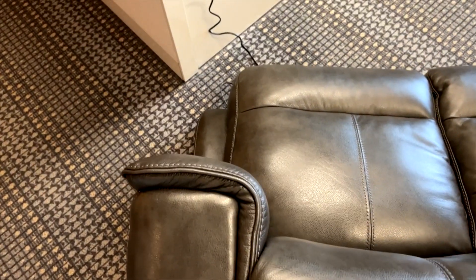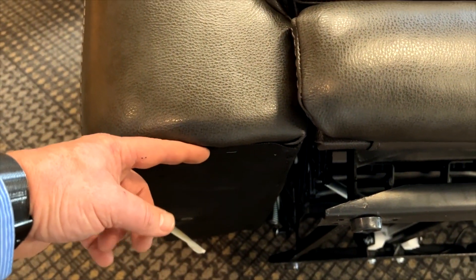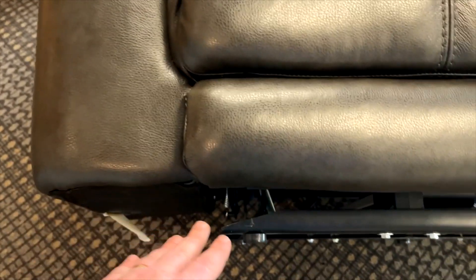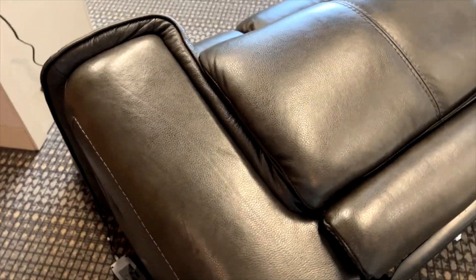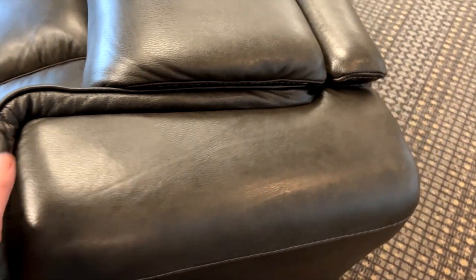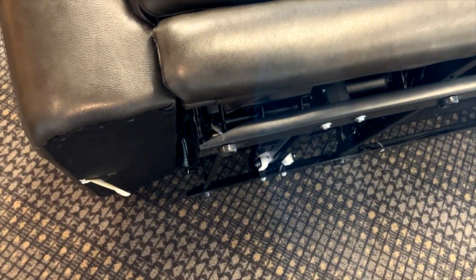These larger flat armrests have a tendency to attract that type of behavior. As you can see, there's nothing going from the bottom of the armrest to the floor, so all the support for the armrest comes from the mechanism and the seat box up behind all the upholstery. Typically when someone sits on the arm, the arm will pull out at the top and go in at the bottom, causing essentially a sagging of the mechanism linkages.